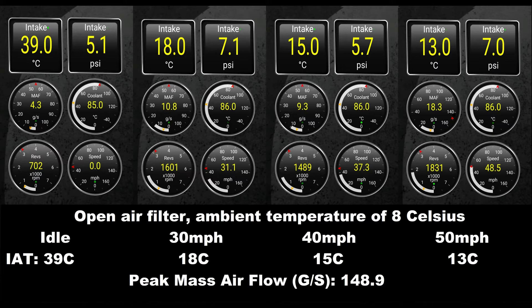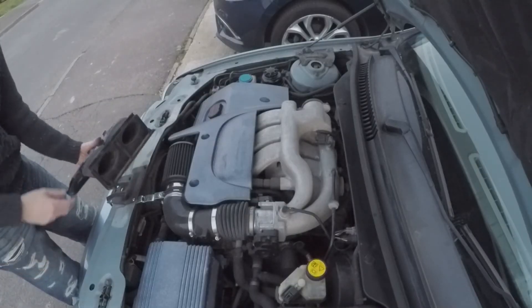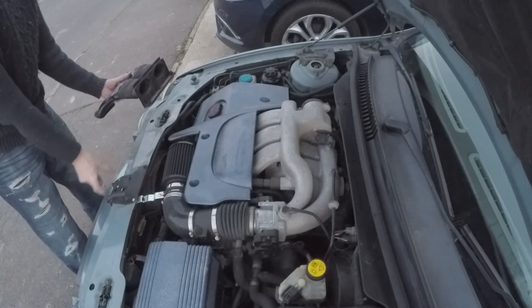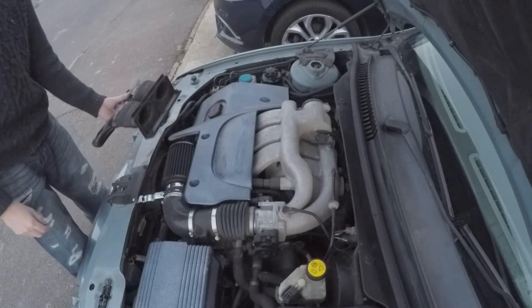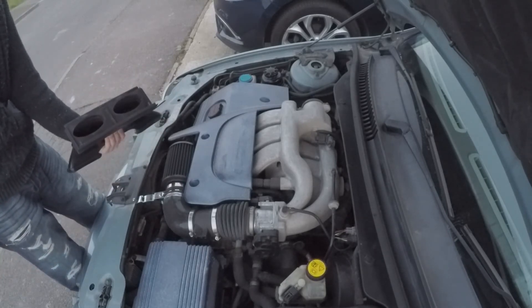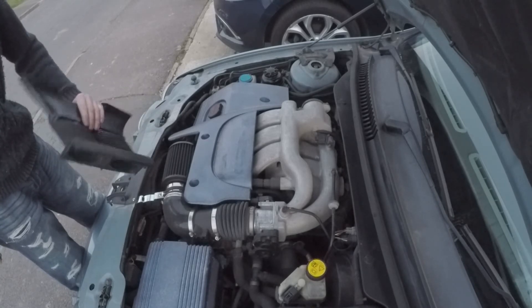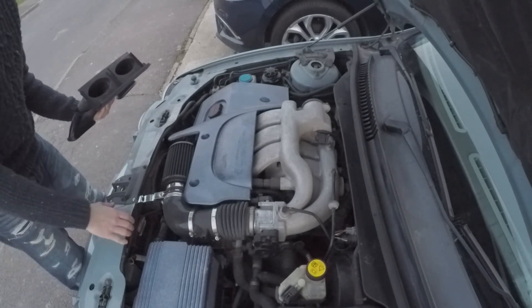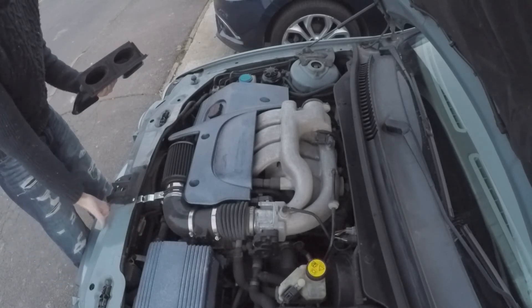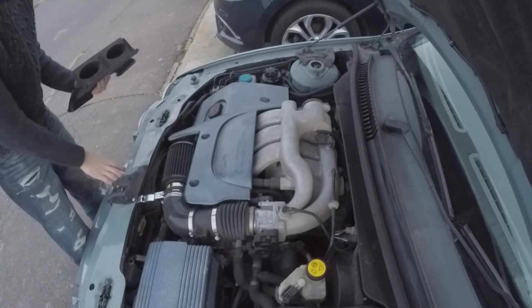The speed at which the temperature dropped made me think there was a restriction in the form of those trumpets at the very front. Those dual intake trumpets were probably designed by Jaguar engineers to increase airspeed throughout the air filter box, but once this modification is carried out they become a massive restriction. So I've removed mine and we're going to use that extra area to flow more air. Let's go for a drive and see what improvement it makes on the numbers.